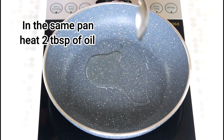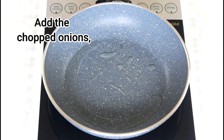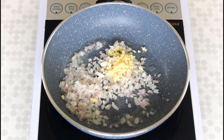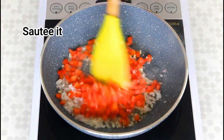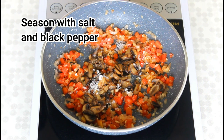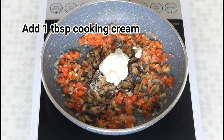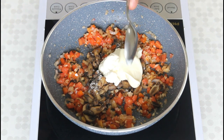In the same pan, heat 2 tablespoons of vegetable oil. Add the chopped onions, the chopped garlic, and the deseeded and chopped tomatoes and saute it. Add the mushrooms back to the pan and season it with salt and pepper. Add 1 tablespoon of cooking cream and 1 tablespoon of cheese bread and cook till you get a thick mixture.